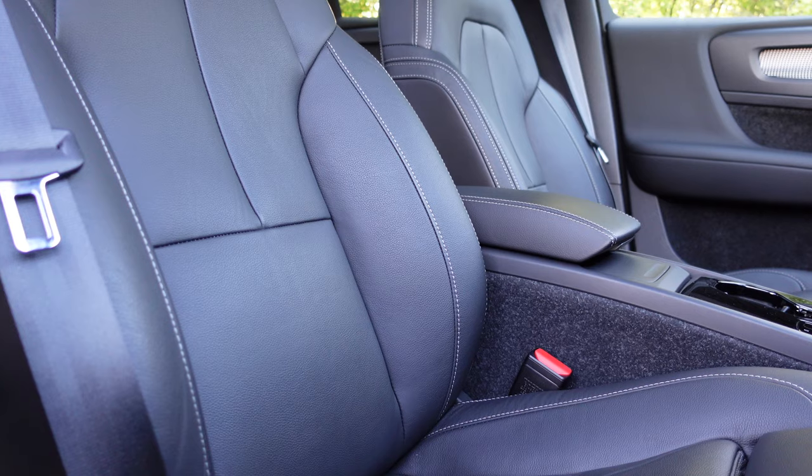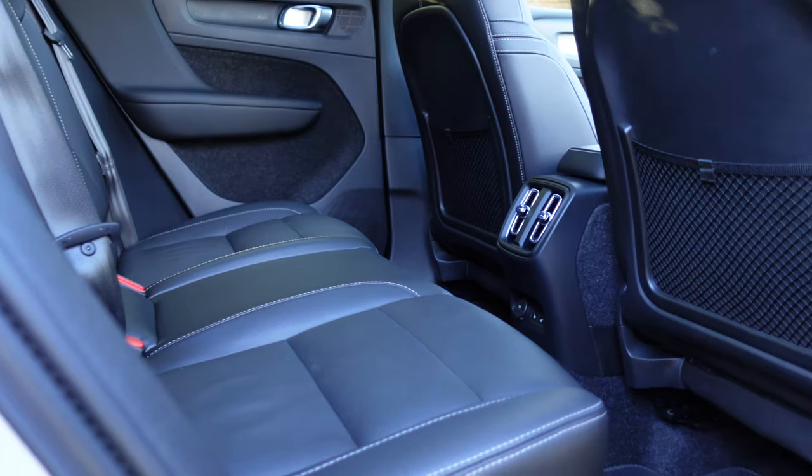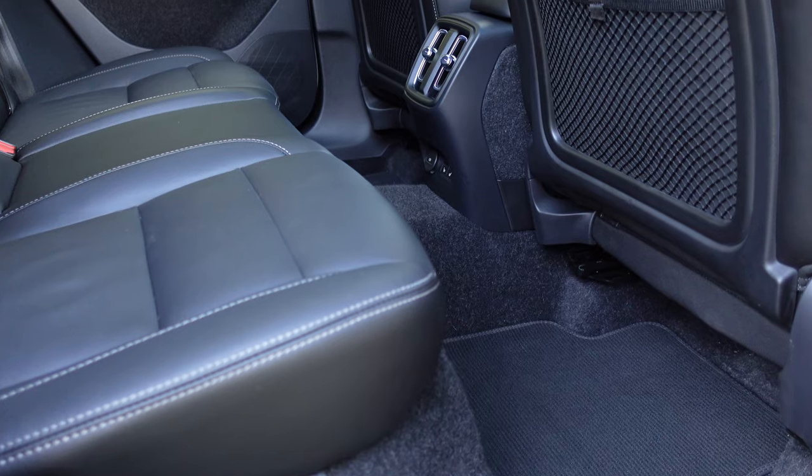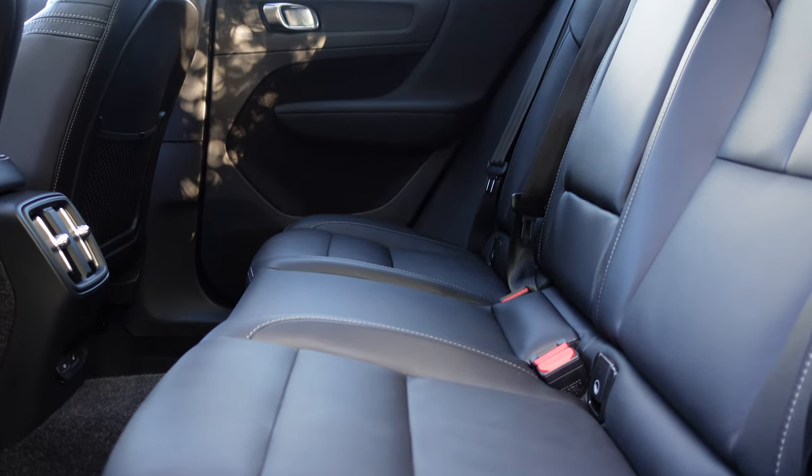The XC40 Recharge is built upon Volvo's compact modular architecture, meaning it's shared with its petrol version, so there's a cover where there used to be a stop-start button and a transmission tunnel. Whilst this could detract from the centre console position, your feet actually fall easily out either side, so it doesn't feel cramped. Space in the back is excellent, especially when you consider this is the same modular platform as the Polestar 2.